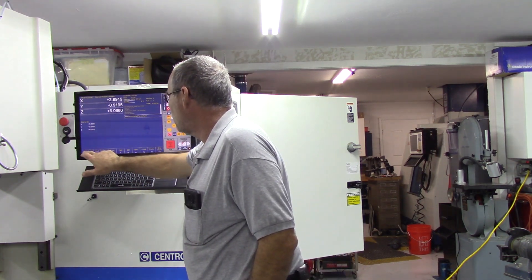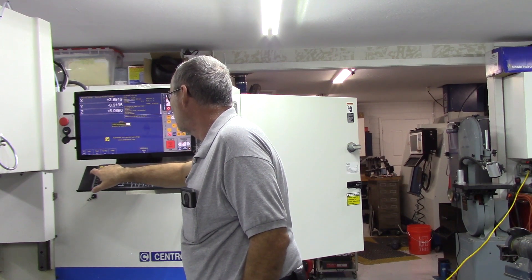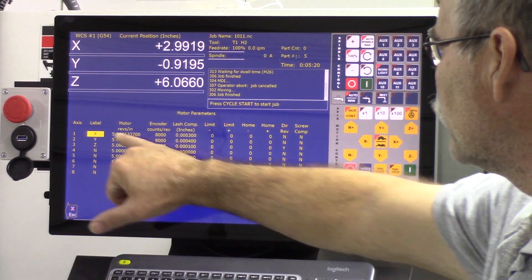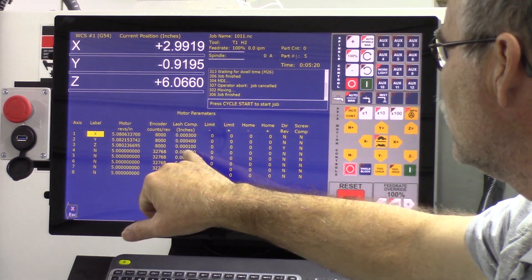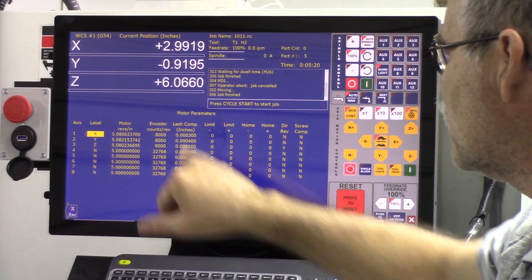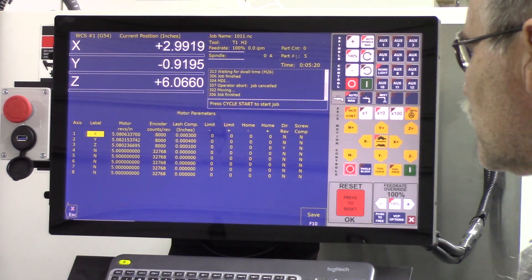Let me show you the backlash. On X, there are three-tenths of backlash compensation programmed. On Y, there are four-tenths of backlash compensation. And on Z, there is one-tenth of backlash compensation.